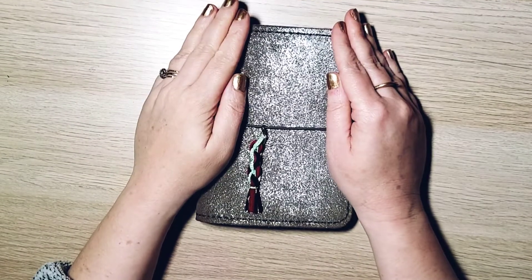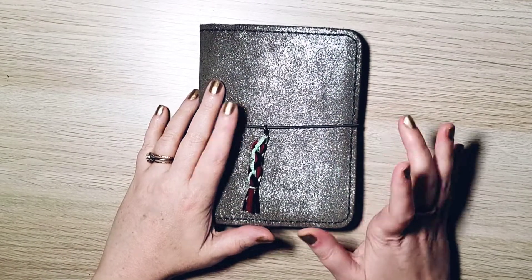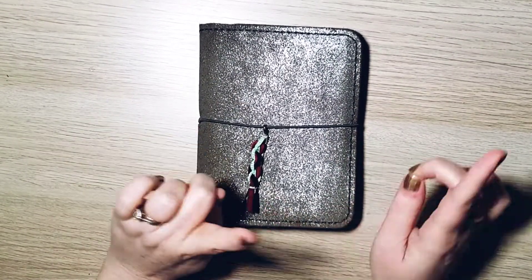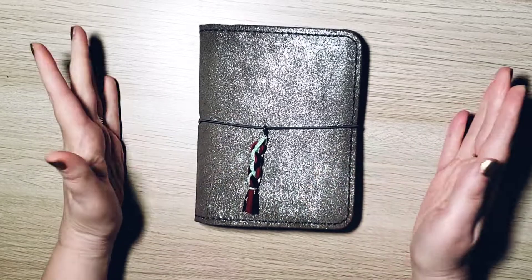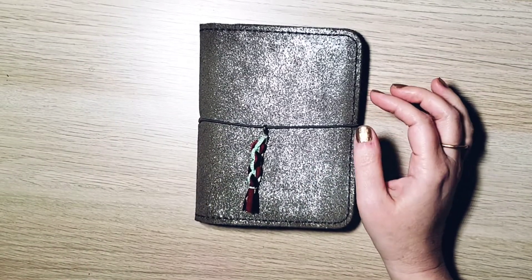Hello there. Welcome to my channel. My name is Allison, I am the Coffee Native Creative. I love everything — art, planners, journals, and all the things between. If you're new, I'm so glad you're here. And if you're back, I'm so glad you're back. I mean that from my heart.